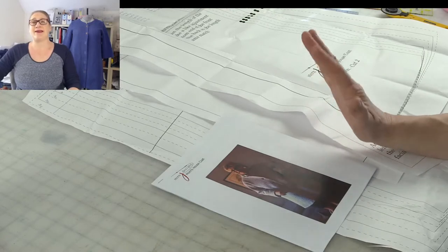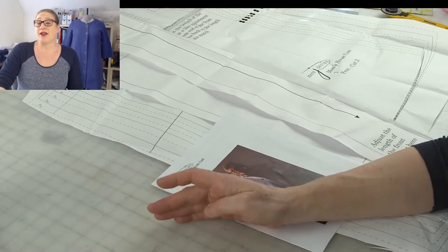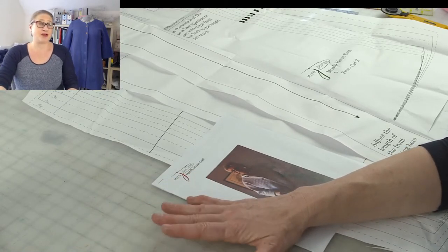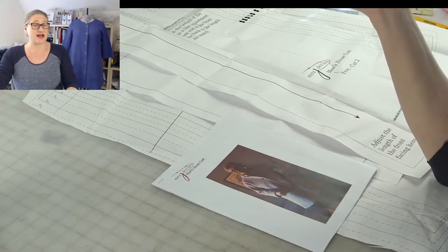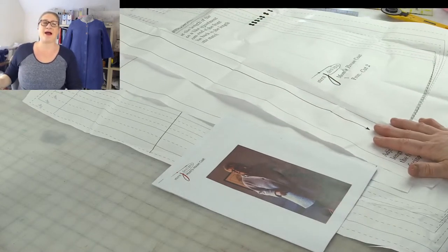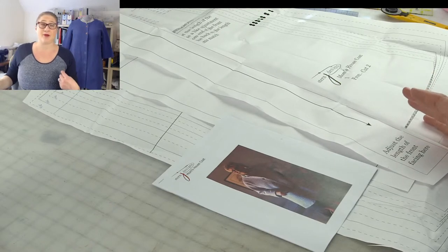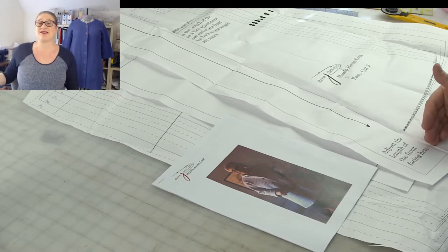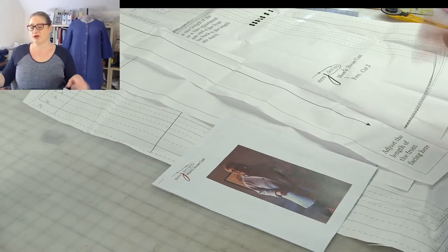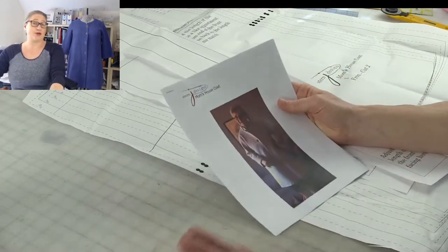My dad is besides himself because he was looking online for different bathrobes and couldn't find one my mom would like. For some reason my mom does not like zippers on her bathrobe — she likes buttons, and it's very hard to find a bathrobe that buttons. So when I told him I made another bathrobe for mom, plus I'm going to have a second one because I'm working with you guys on it, he was overjoyed. So I'm hitting two birds with one stone — family happiness and a sew-along for you guys.